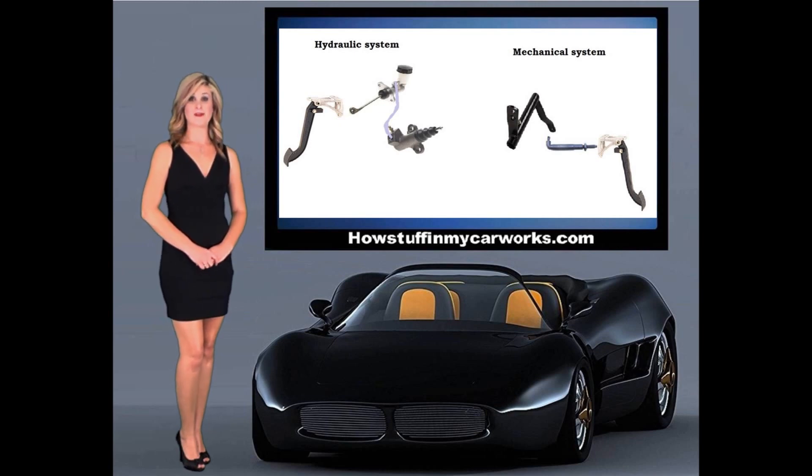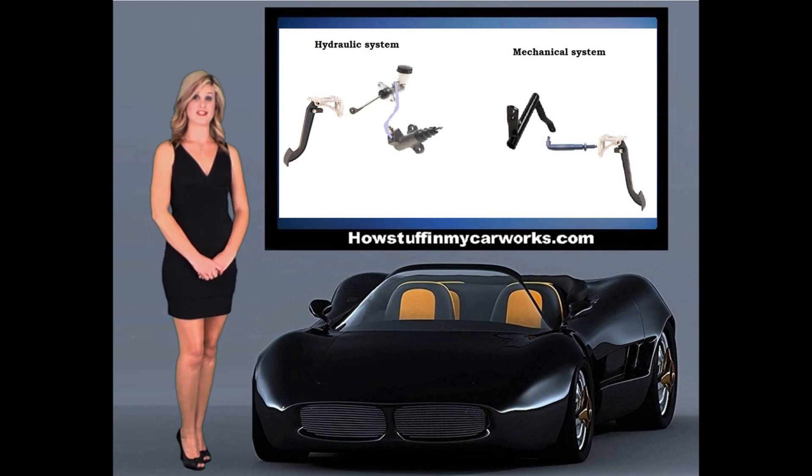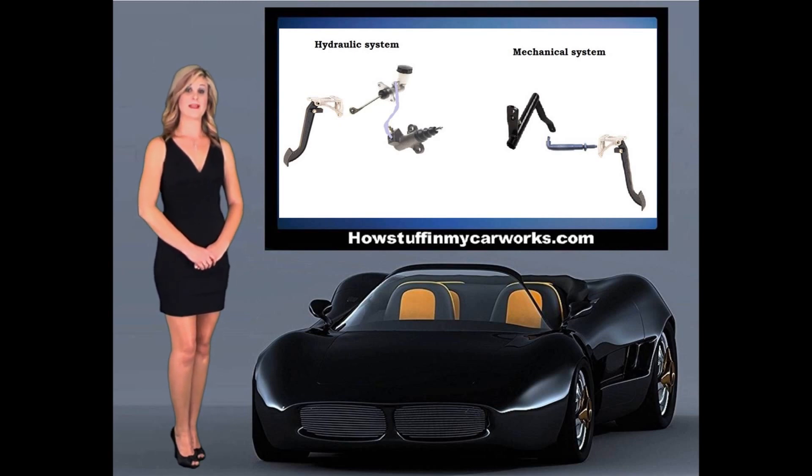Most of the newer vehicles and light trucks are equipped with hydraulic systems. One of the advantages of the hydraulic clutch system is its self-adjusting feature. Mechanical clutch systems need constant adjustment to maintain clearance.